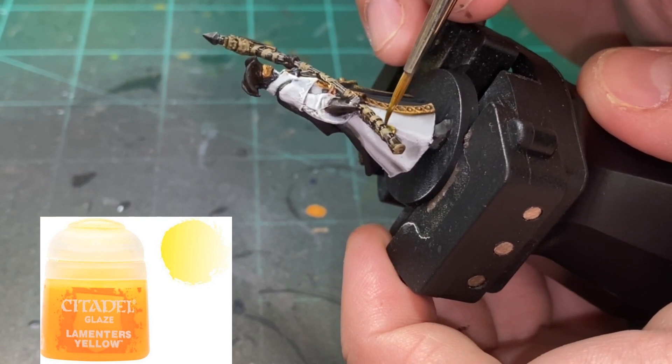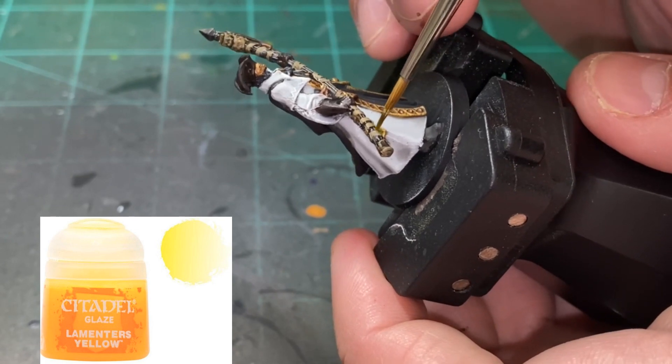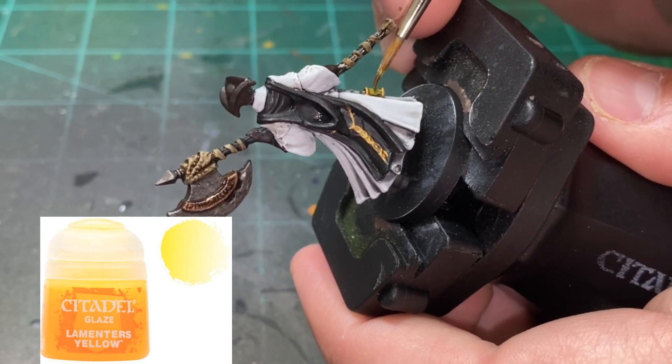I'm using a glaze - Lamenters Yellow from Citadel. You don't necessarily need this; it's kind of optional. I just did it to give the lantern a little bit of a glowing glaze of yellow.